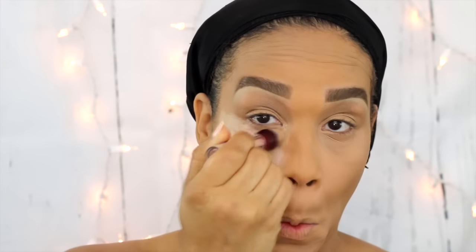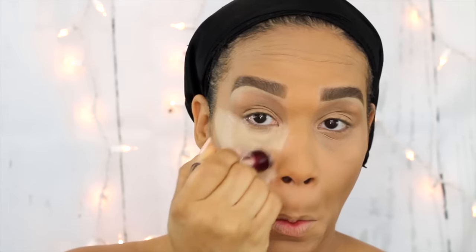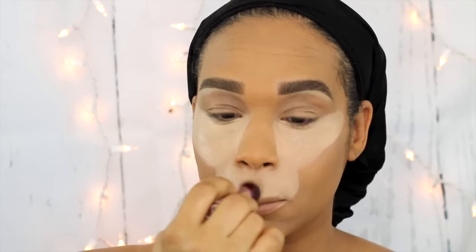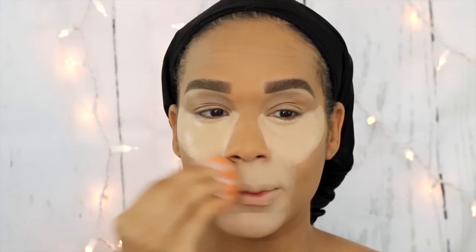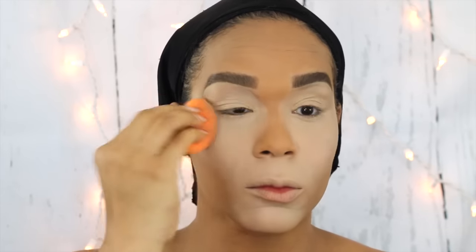Now I'm going lighter and lighter under the eye. I'm using my Maybelline Age Rewind Concealer in the shade Light Pale to highlight this area. I'm already creating that feline look, highlighting my entire chin into kind of a triangle area, making sure to round it out, and then I'll blend everything out with my beauty sponge.